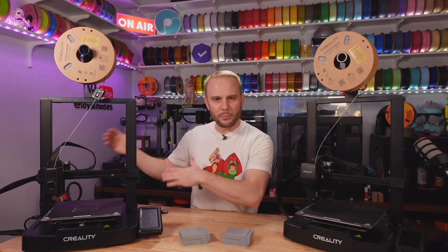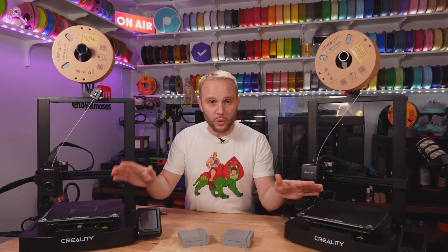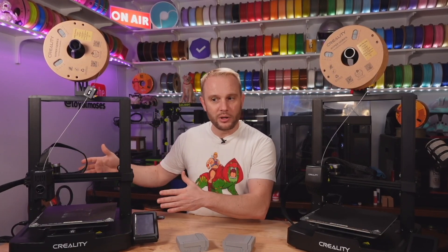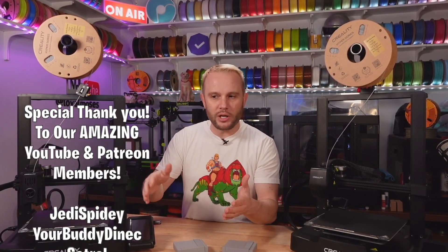It really comes down to your preference: do you want to print with more exotic filaments in an enclosure? Do you want the speed and tinkering capabilities of Klipper? Unboxing, assembly, and first print experience were identical on both. Print quality is identical at these speeds, but the KE's potential with Klipper and extra bells and whistles sets it apart. Budget $200 — go with the SE. A little more budget — consider the KE. We'll have links in the description for both machines and the filament used. Thanks for watching!